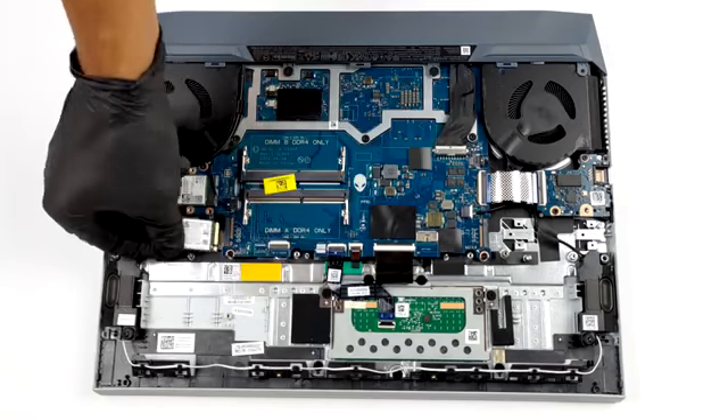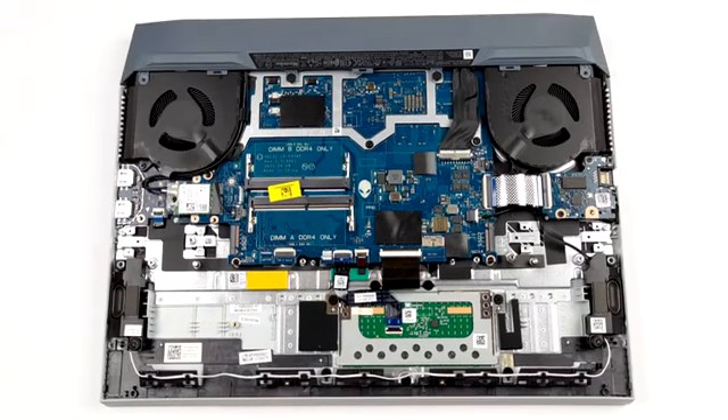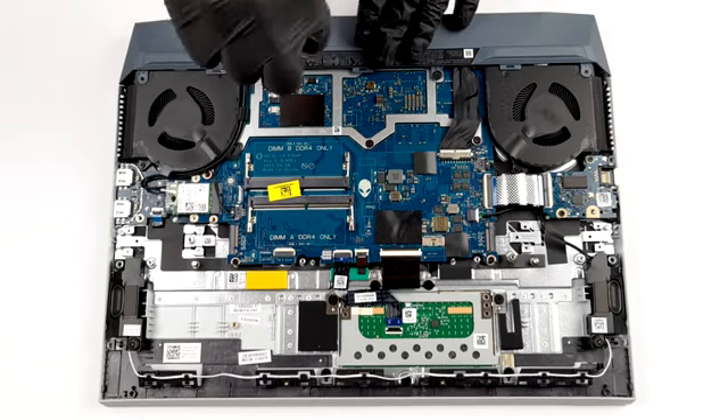Interestingly, there is no direct view of the cooling solution. And if you need to change your thermal paste, you have to remove the entire motherboard. Before you do that, undo the four Phillips head screws from the plastic bracket on the back.